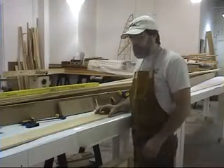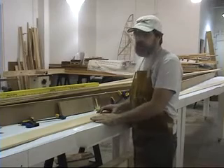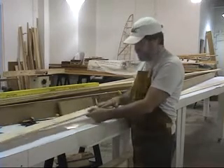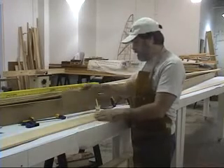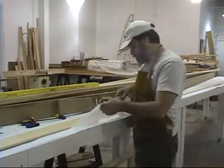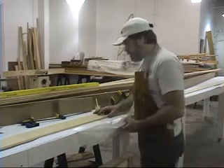Now that we've got our scarf joints all made, we're ready to do the actual gluing up of the joint. We have our two pieces that we finished gently sanding to make a nice tapered edge. We've got a clamping block that we're going to use to apply force down onto the joint, and some regular old household wax paper to make sure that the glue and the clamps don't stick to one another.